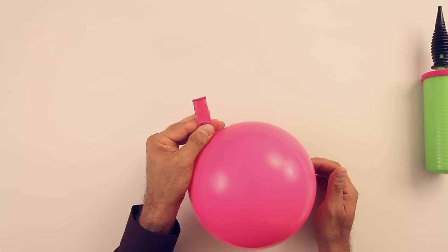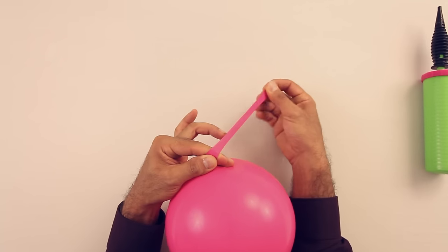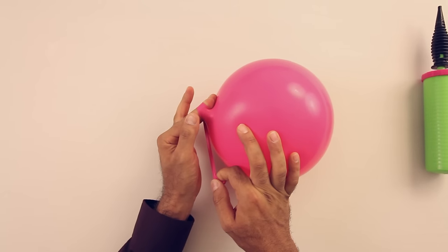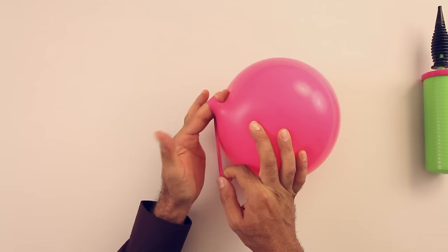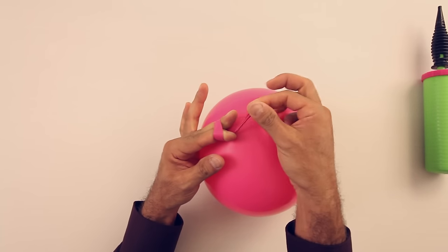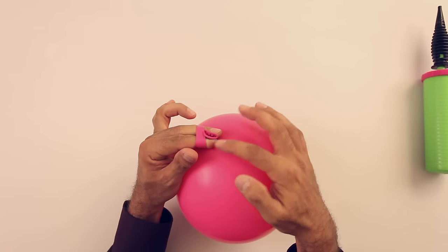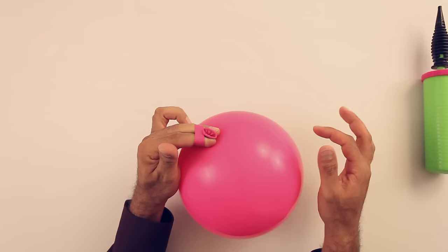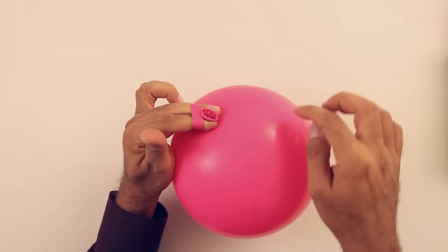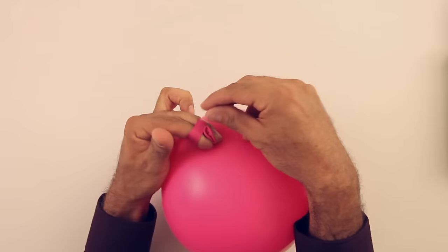Grab the nozzle just here, stretch the nozzle, pull it just like that between the balloon and your hand. And finally take the nozzle and place it just between your two fingers.